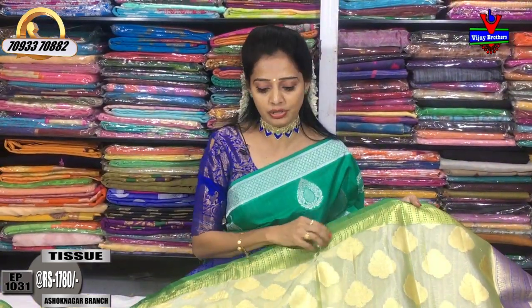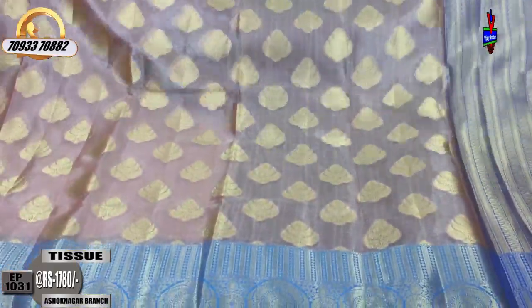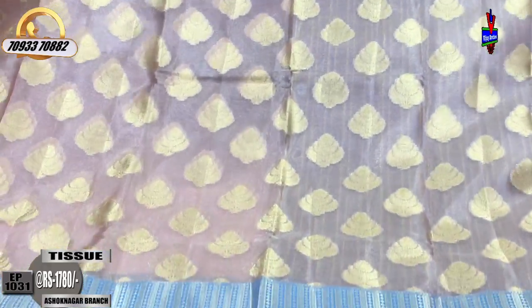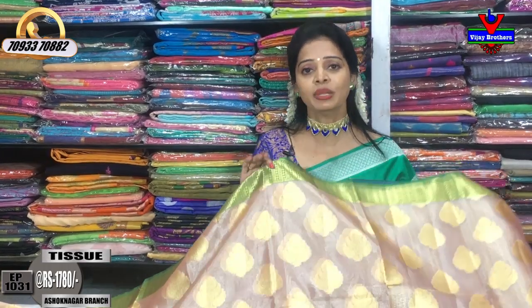The blue color background features a leaf design. In the middle part there is color variation with a matching blouse part. You can see all varieties in the VJ Brothers 3 showrooms. Please subscribe to the VJ Brothers YouTube channel and share with your friends and relatives. If you like this, you can call or visit the VJ Brothers 3 showrooms.